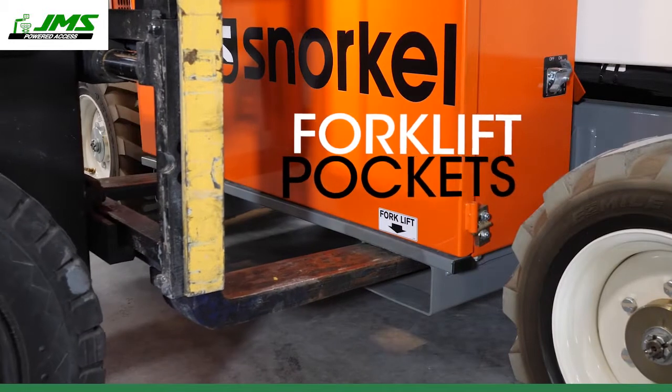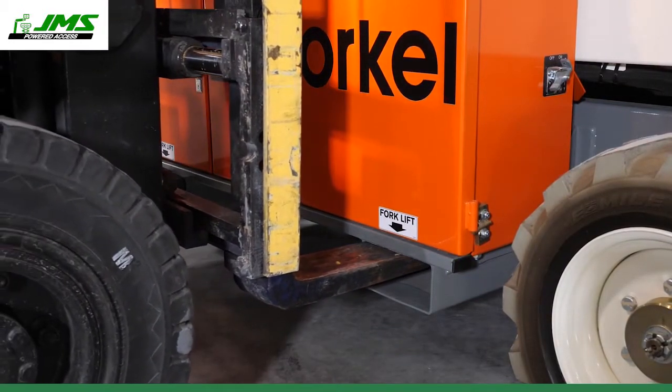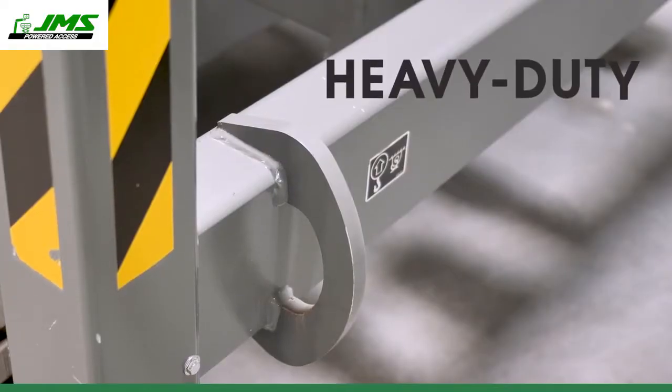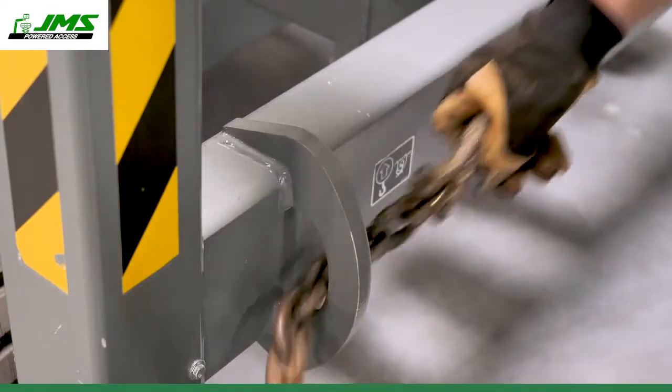Forklift pockets are built right into the chassis for ease of transport and stability when moving the lift with a forklift. Heavy-duty tie-down points on either side of the machine are made extra-wide for use with chains or straps.